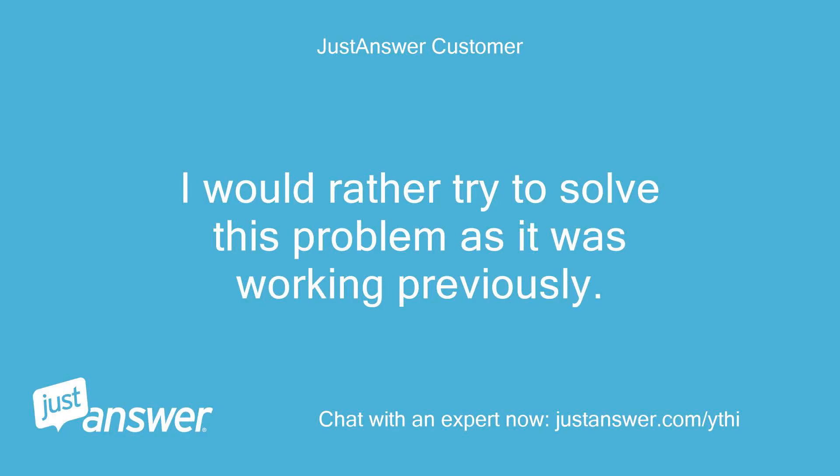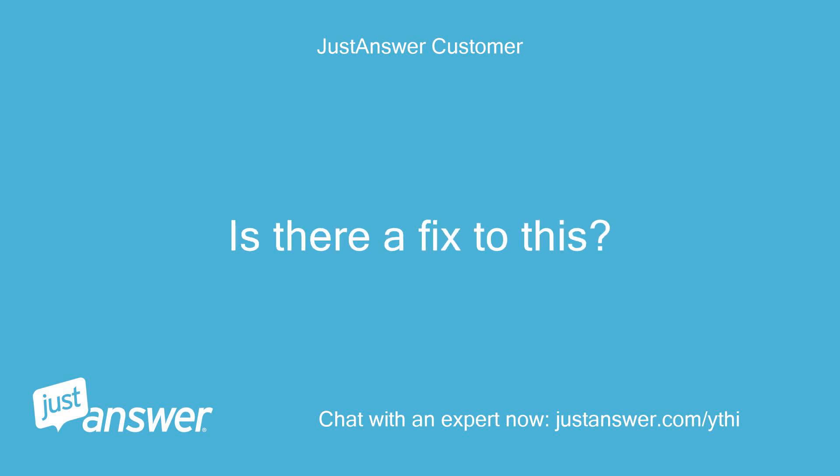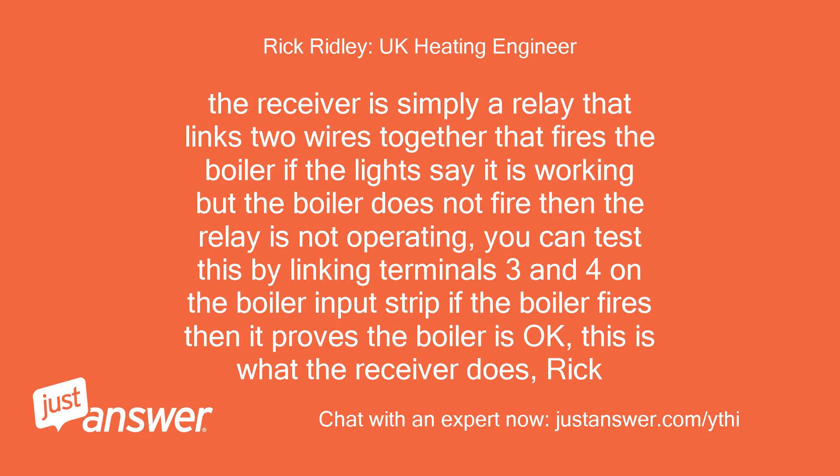I would rather try to solve this problem as it was working previously. Since the controller and the receiver are working, would it be the receiver not communicating to the boiler? Is there a fix to this? The receiver is simply a relay that links two wires together that fires the boiler. If the lights say it is working but the boiler does not fire, then the relay is not operating.